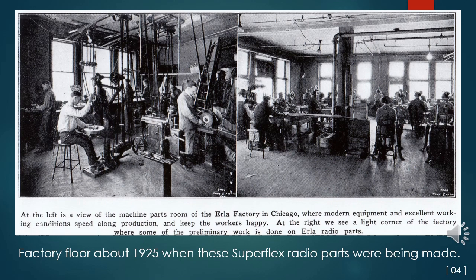These 1926 vintage photos show only light machinery and lots of small parts assembly. Items such as stampings for tuning capacitor parts, etched panels, cabinets, etc. were apparently bought in from other job shops.